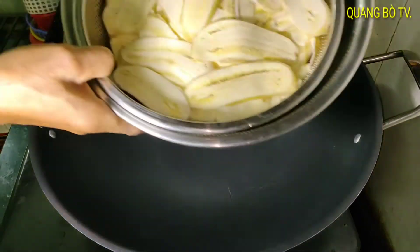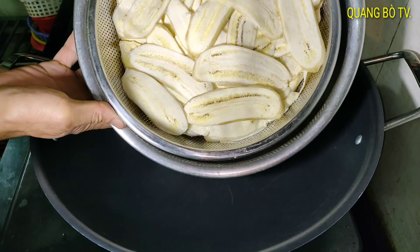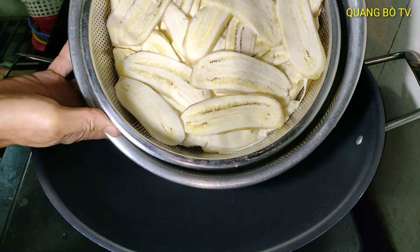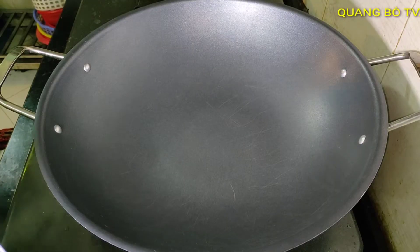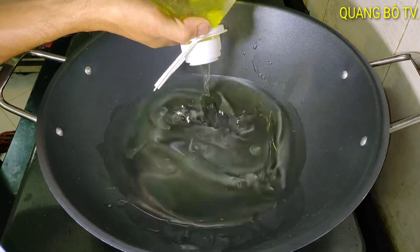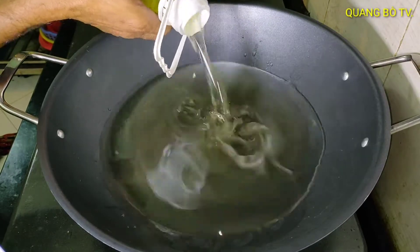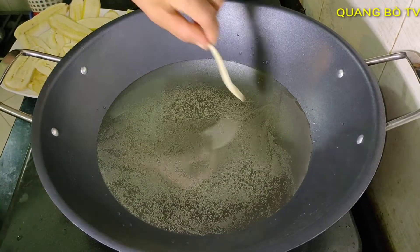Now the banana is grated. I prepare the pan — I'll add oil to the pan and fry it. After frying, I'll coat it in sugar and sesame. I add the oil and fry the banana.